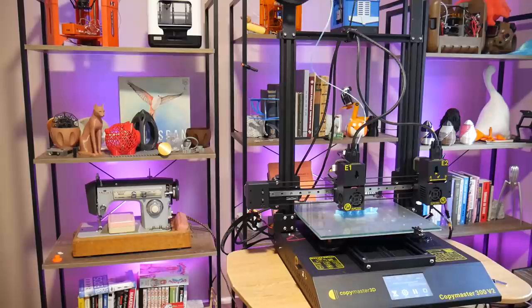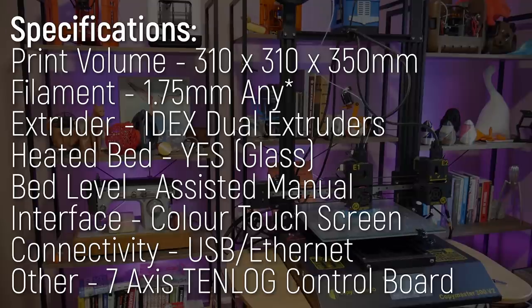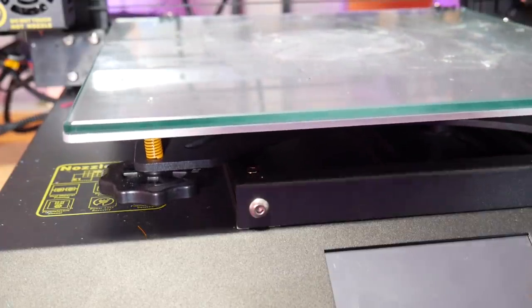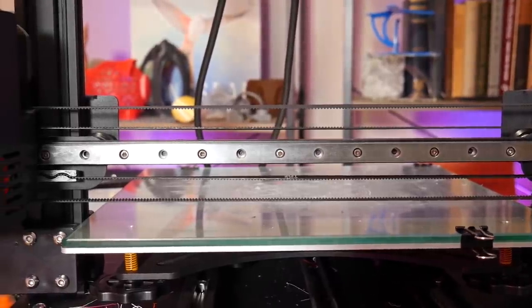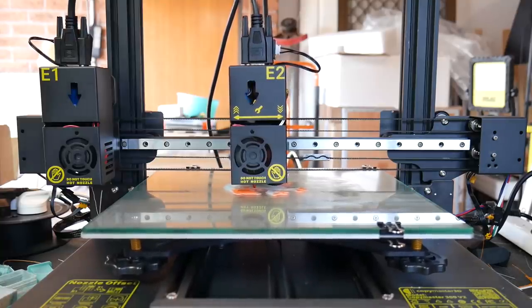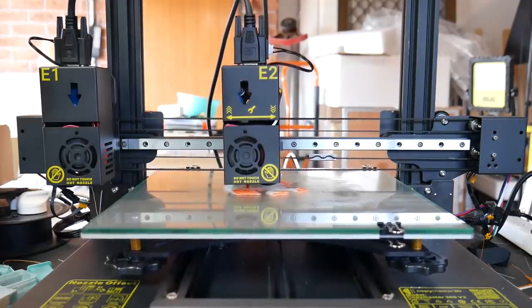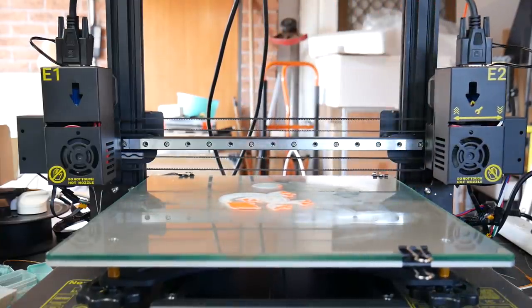It has quite a substantial footprint for an i3 design, being one of the largest I've ever tested, and comes with a sizeable print volume of 310x310x350mm in Z, with V-rollers for the bed and Z-axes. The gantry, however, is where things are very much non-standard. Instead of a single extruder on V-rollers like you'd normally find, this printer has two extruders riding on a single linear rail.